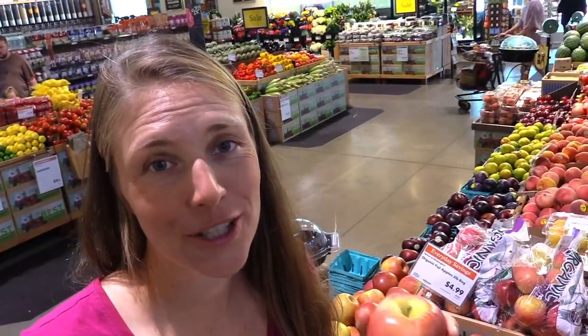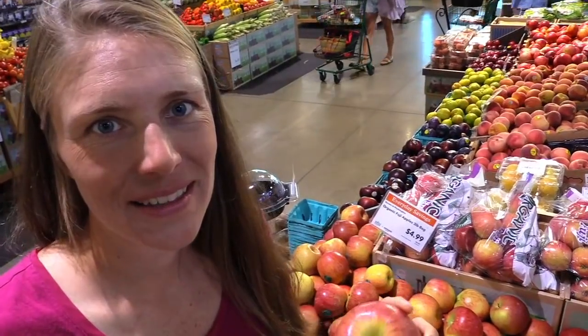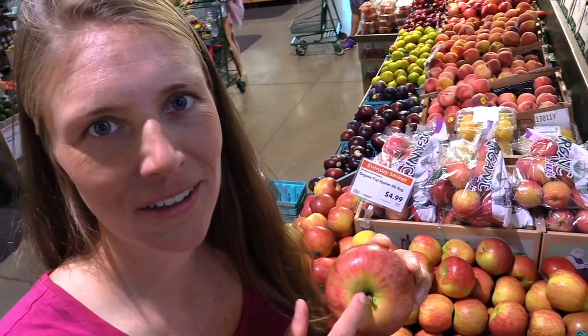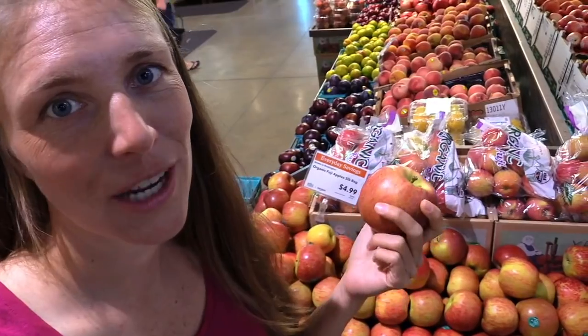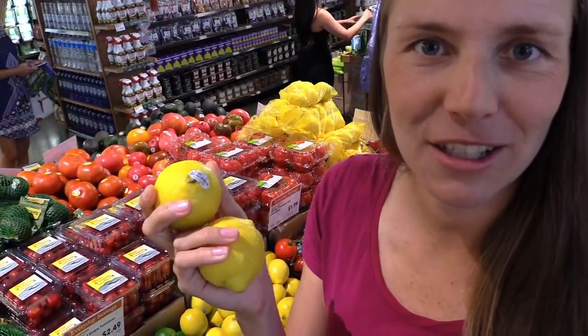Apples are something I always buy organic because they're on the Dirty Dozen list — the pesticides can sink right in and stay in the apple. Two dollars a pound is a great price for organic apples when they go on sale. Lemons and limes are something you want to incorporate into your daily routine, as lemons are very cleansing for the liver. Of course it's better to get organic, but if you can't find them organic, it's not a big deal.